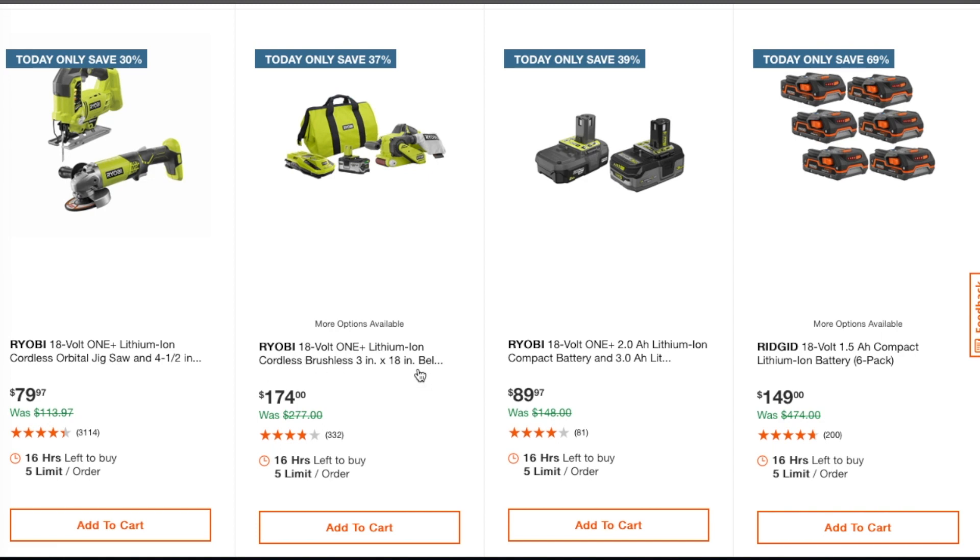The cordless belt sander — I do have this one, it's really powerful but it eats through batteries quickly, so you need big batteries. For $174 it comes with a rapid 30-minute charger. This is one of the newer batteries with the 21700 cells, at $89.97. Then you've got a 1.5 amp-hour compact battery six-pack for $149.